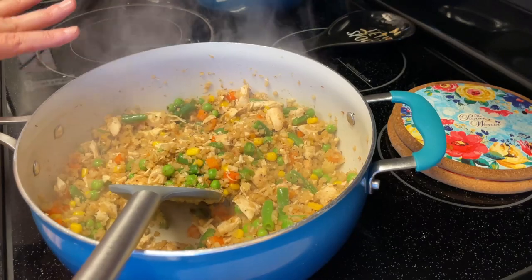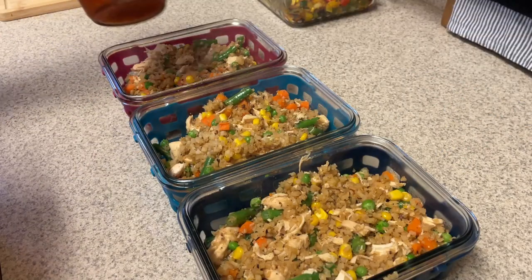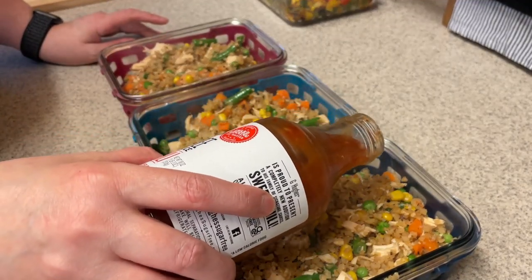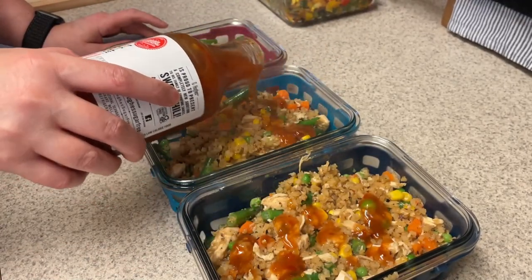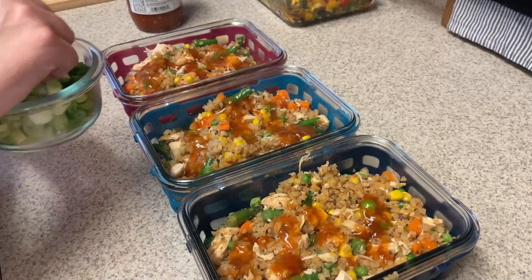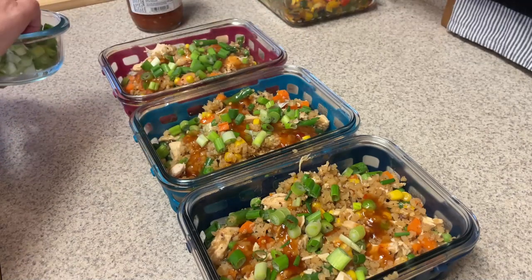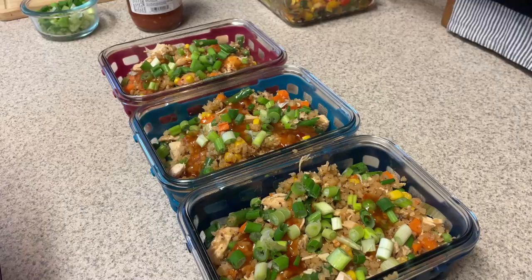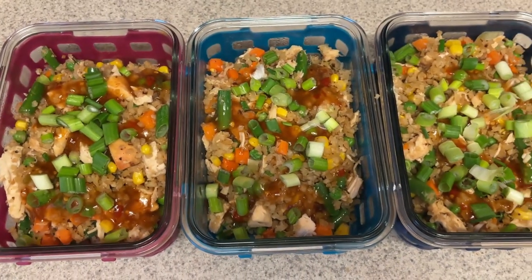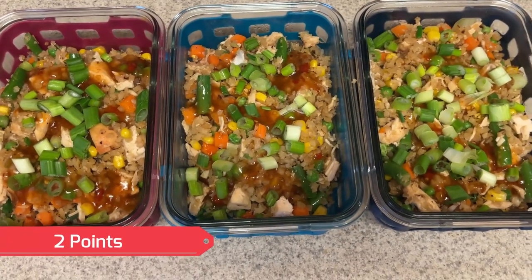I'm going to weigh this out on my scale as usual and divide it by three servings. Now topping it with the sugar-free sweet chili sauce — it's zero points, only five calories per tablespoon, and I think it's actually zero points for even two tablespoons. We're also topping it with some fresh green onion. It tastes best when the green onion isn't cooked in — it gives a nice fresh taste. I love green onion with these types of recipes. And we are done — here is our chicken fried cauliflower rice. Lots and lots of veggies, good protein from the chicken, lots of fiber. It heats up really well in the microwave — great for meal prep.